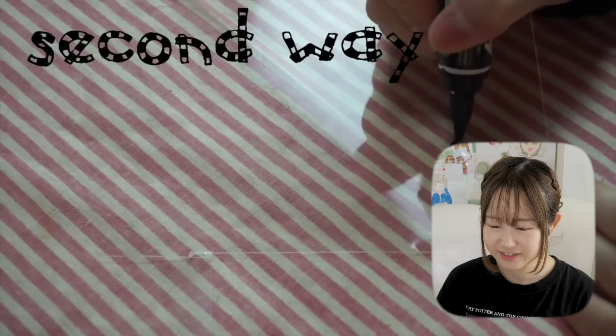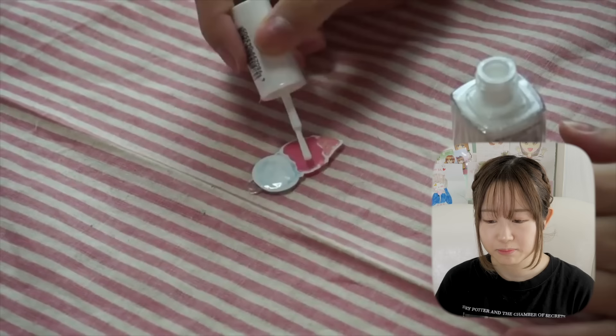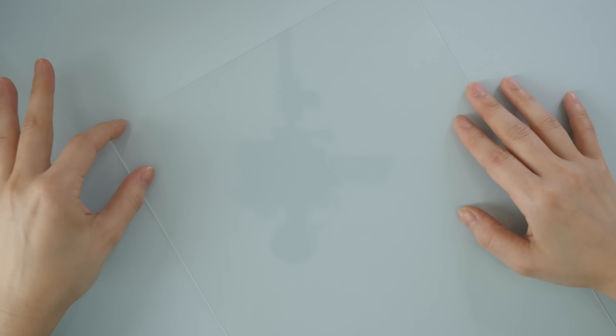First, I'll show you how to use these plastic sheets. I actually have a video from five years ago explaining this — and to be clear, I get comments saying I'm copying other YouTubers, but I've been doing this for a very long time and have proof. All you do is color it with paint pens, put it in the oven, then coat it with top coat or sealer, and add a pin back or phone strap to make your own cute charm.